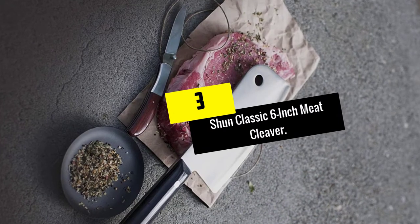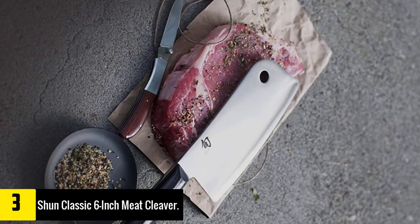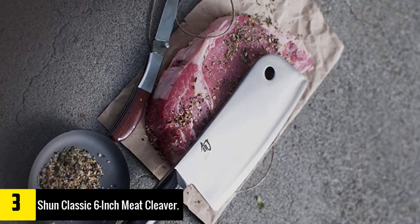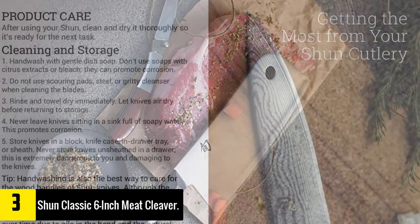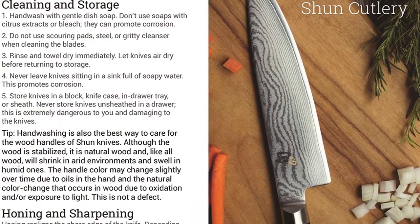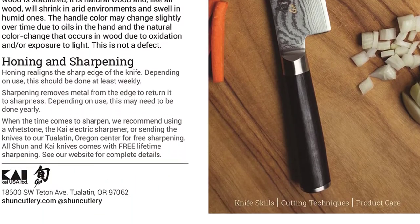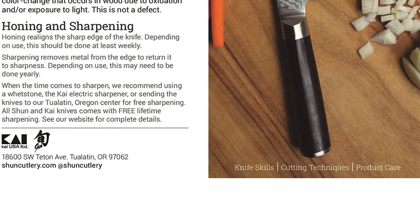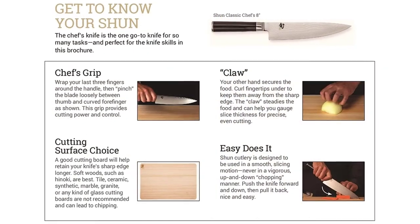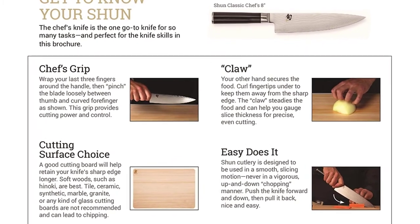At number 3, we have the Shun Classic 6-Inch Meat Cleaver. If you do want to spend some extra money on a great knife, then we'd suggest the Shun 6-Inch Classic Meat Cleaver. This robust knife is perfect for prepping meats and dressing poultry. The strong, high-carbon content stainless steel blade is robust enough to power through bones, but does still have some flex. This knife is superbly balanced and the smooth packawood handle feels nice in your hand, though the handle is really straight, which may not work for everyone.